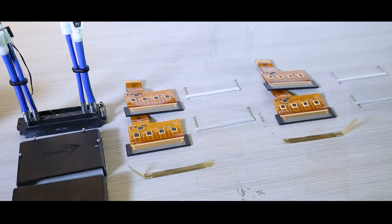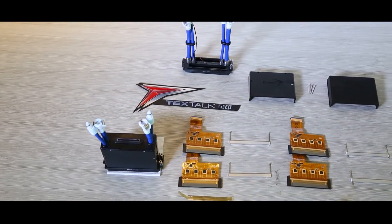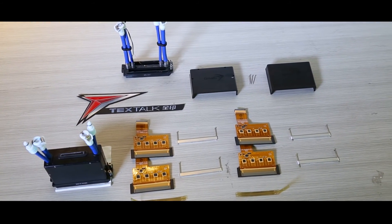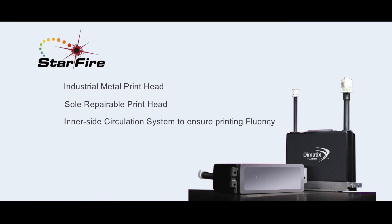This greatly reduces customers' loss and investment and puts an end to the history where the whole printhead needs to be replaced once a nozzle is blocked. The embedded ready-jet circulation system of the printhead can prolong its lifetime, ensuring long-life uninterrupted production.